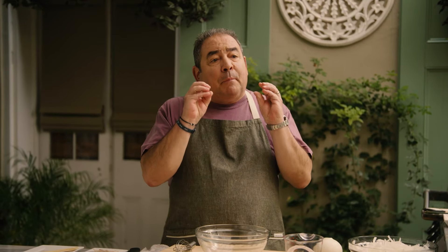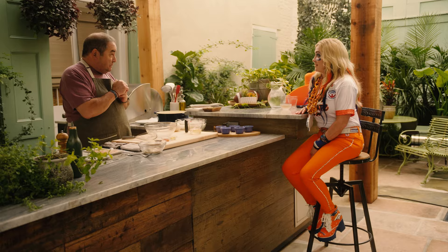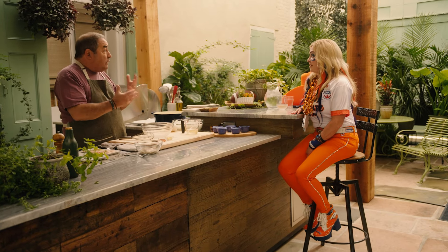We're going to do a blue cheese stuffed bison burger with drunken bacon and onions. I use port wine for the drunken — you'll see.